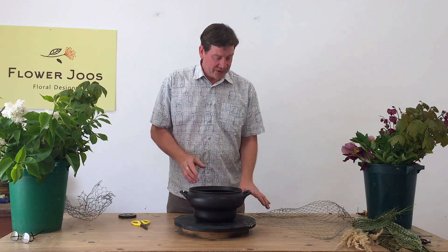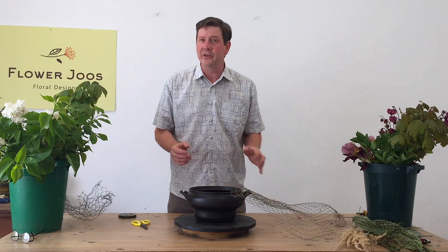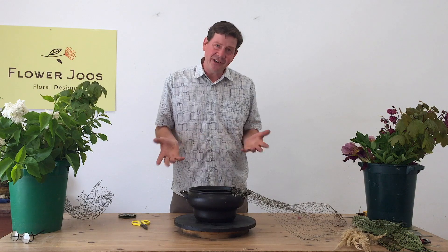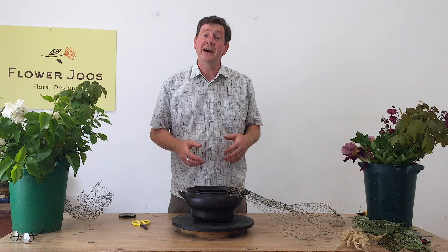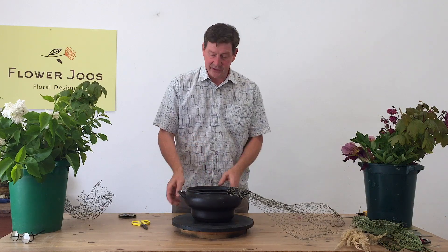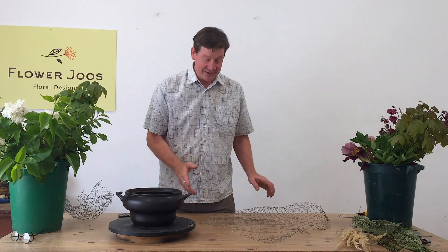The other thing I want to do is use chicken wire. There's been a lot of talk about using floral foam and how bad it is. I mean commercially it's a really good choice, but for at home then actually looking at other alternatives is a really good idea. Chicken wire is a really old-fashioned material that people used to use and the great thing about it is you can use it again and again.